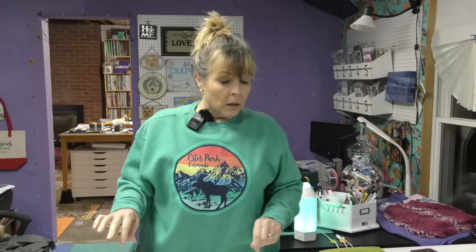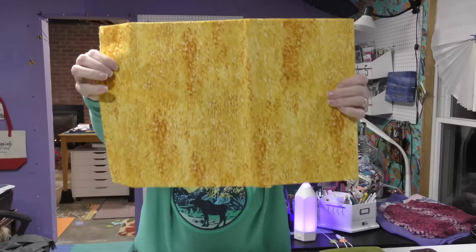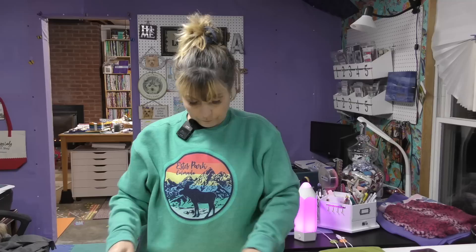What I need to do now is get my background cut. I have my background here — let me show you the actual fabric, and this is by Benertex. So I want to get my background cut, put my blocks together, and finish this quilt. I also need my frame, and this is the pattern I picked out for the frame. It says Vincent van Gogh and it is by Robert Kaufman.